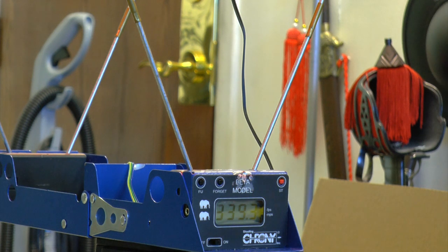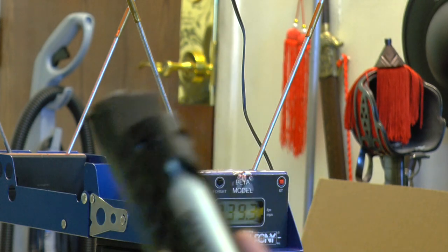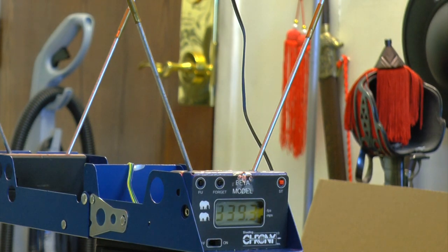Shot eight, last shot: 339.3 — getting very low on the last shot and the CO2 is getting very cold. I think the CO2 is running out. I'm on my eighth shot now and I'll load more ammo and let the CO2 cool down a bit — it's getting very cold.